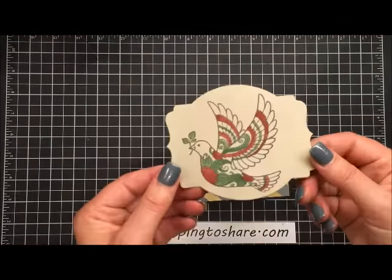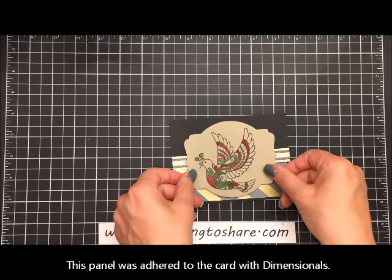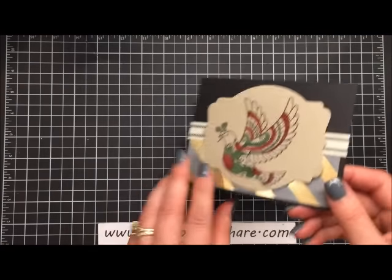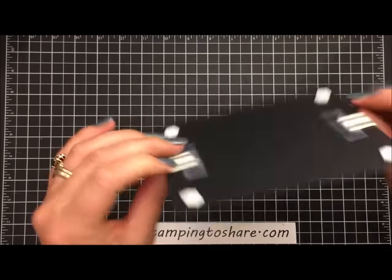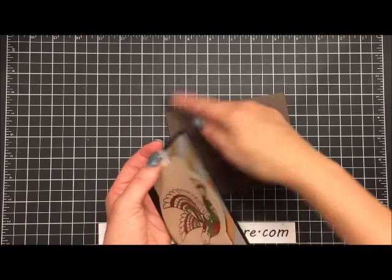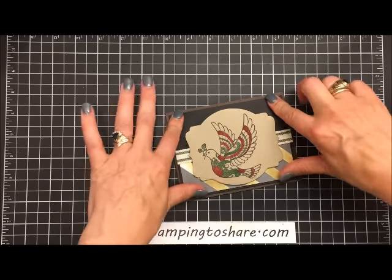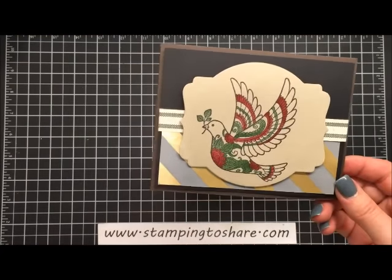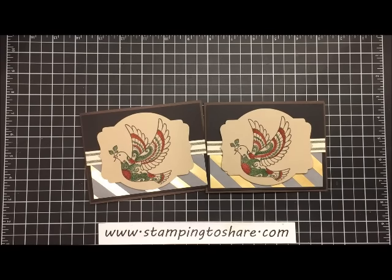We are going to take our stamped and colored image and set it right here so that it is in the center of that panel — look how beautiful that is. Now we're going to add some dimensionals to the back; four dimensionals is generally enough. I flip it over, place it onto the front of my card, center it, and our card is complete. Here is the card I did in advance of the video. I hope you've enjoyed this Stampin' Up tutorial using the Aqua Painters. I truly appreciate you — stop by Stamping to Share anytime at www.stampingtoshare.com, where I have links where you can place product orders. Have a great day, bye-bye.